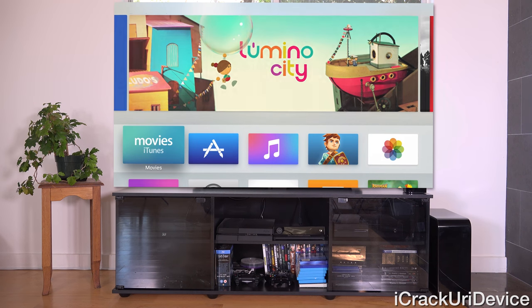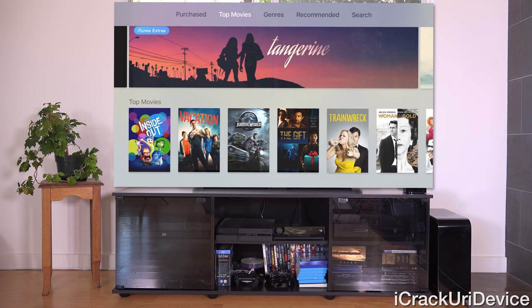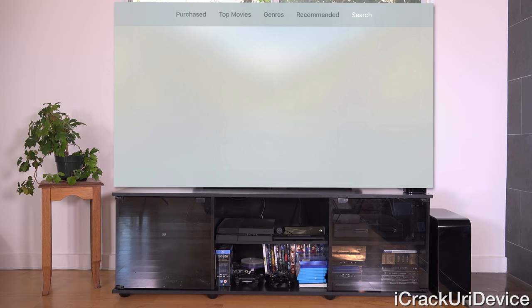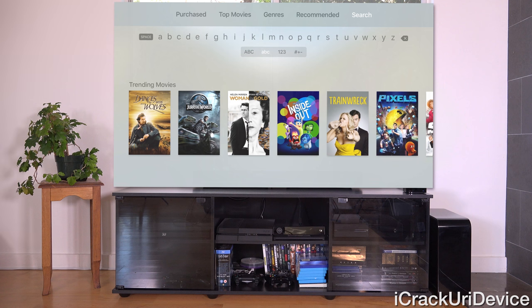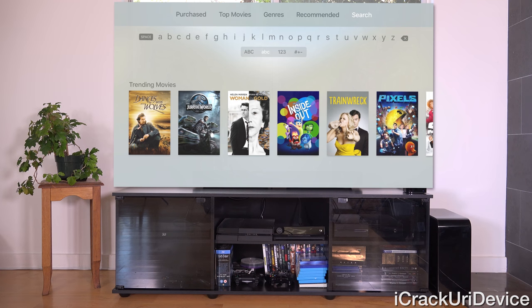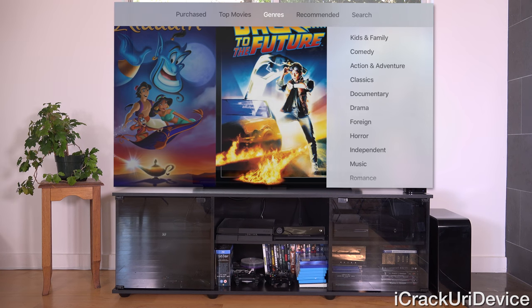Let's jump inside of the Movies application. Toward the top, there's a gray bar that is consistent across pretty much all applications, including most third-party apps — that's the main menu of the application. We have Purchased, Top Movies, Genres, Recommended, and Search. When you swipe down to make a search, that menu goes away, and you can re-access it by swiping up on the touchpad or pressing menu.